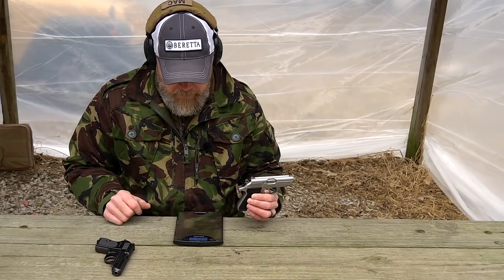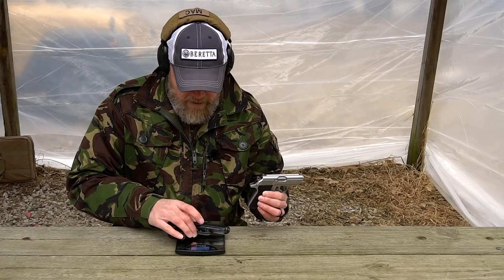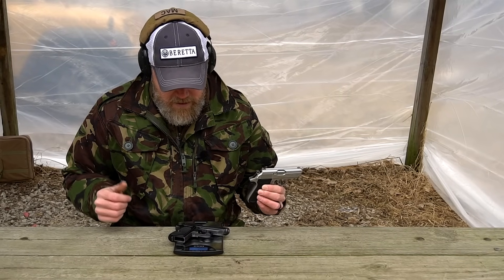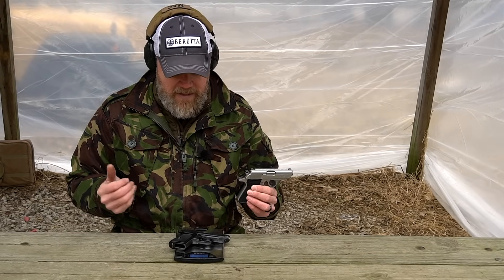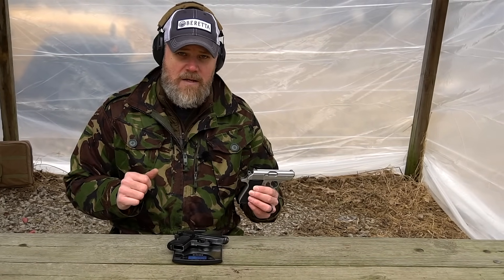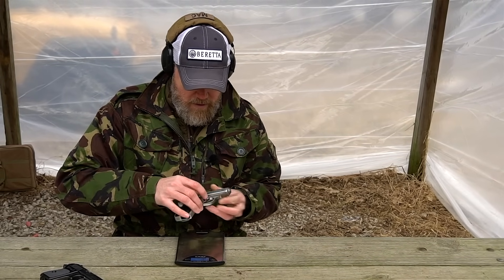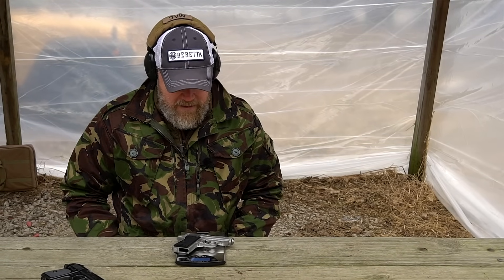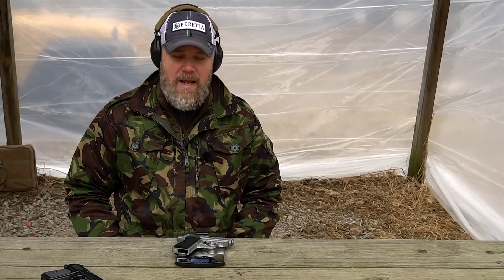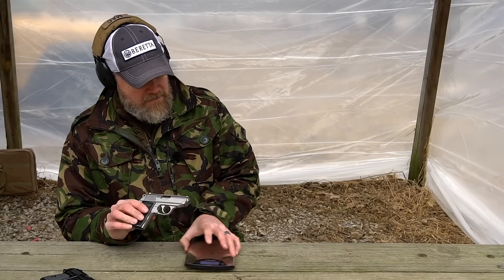Here's a scale — I'm going to put the original Walther PPK on here with no magazine: 19.1 ounces. Now putting the new Walther PPK/S on with no magazine: 21.9 ounces. So the new handgun is noticeably heavier than the original design.